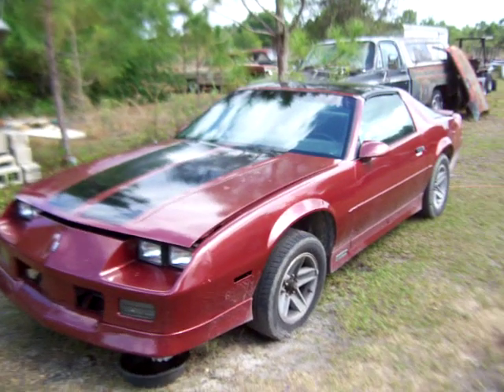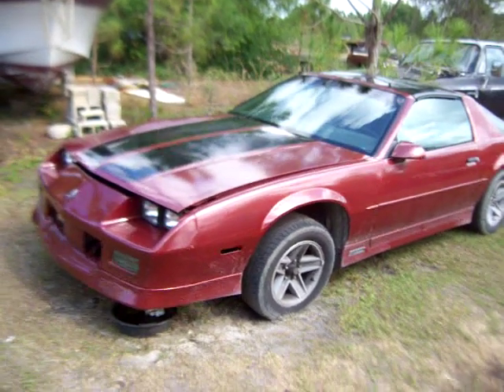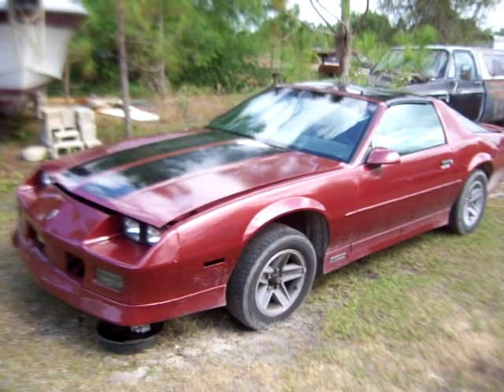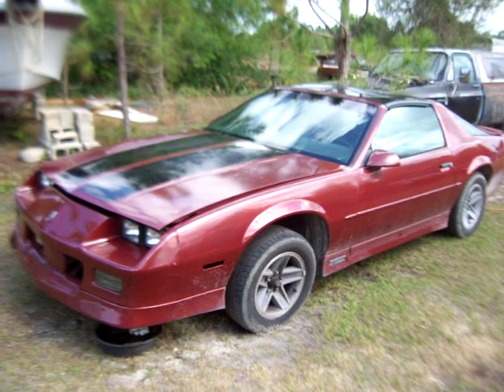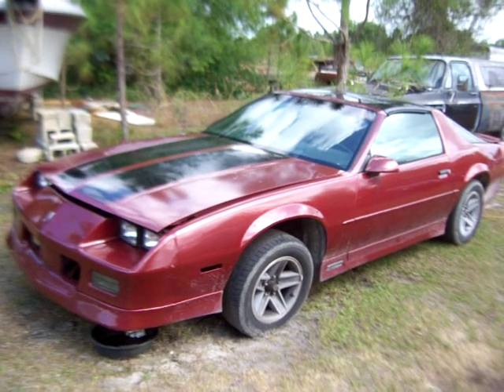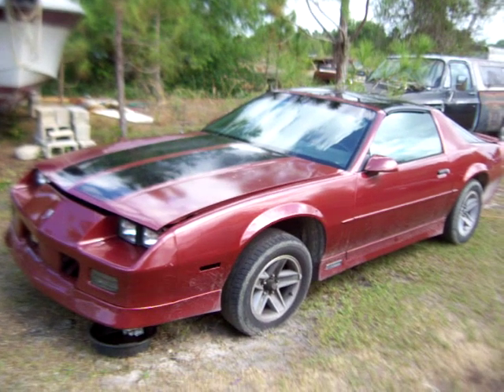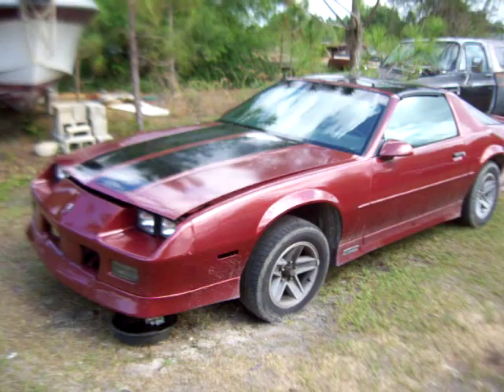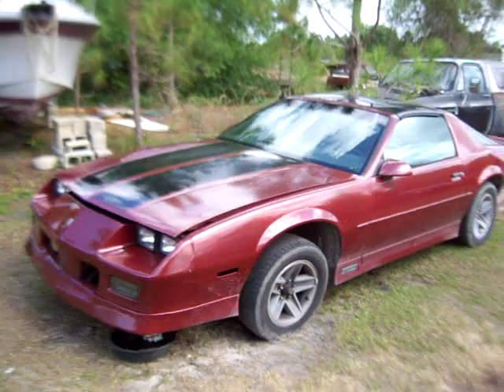We're just going to put it back together. It had a lot of nice stuff — it's got a set of aluminized headers with Flowmaster and a bow tie intake. It had a set of double humps somebody put on it, a set of 1966s. So we're not going to put those back on there, but anyhow, I guess that's about it.